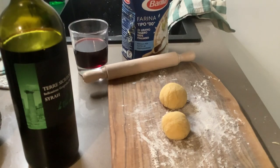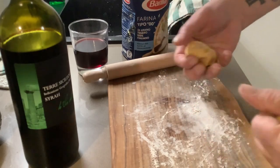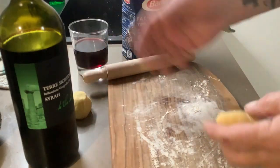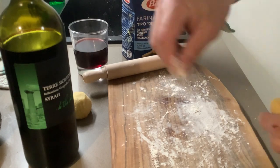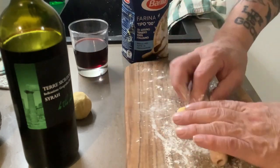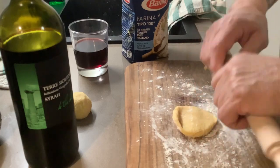Welcome back to the Nude Line, this is Chef Martin. I've made two pasta bowls and I'm only gonna use one — it's only me. Make sure you always have flour sprinkled on, because what we're gonna do is flatten it out and have flour on your little rolling pin.